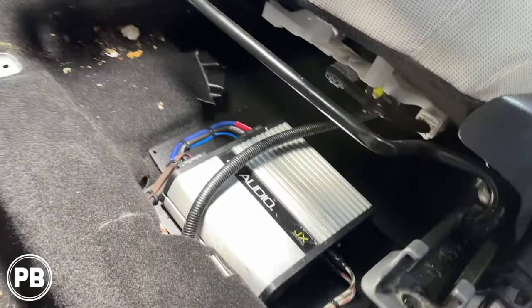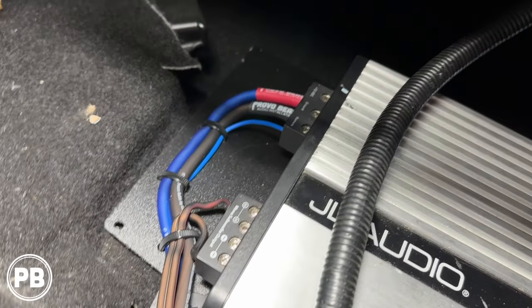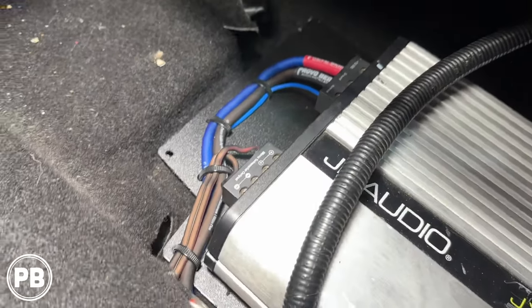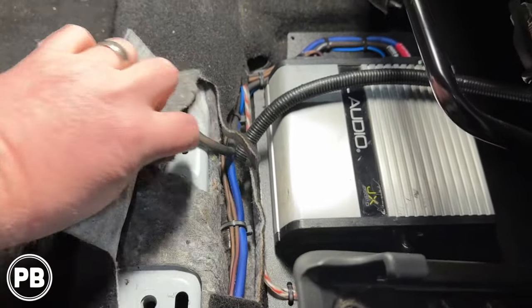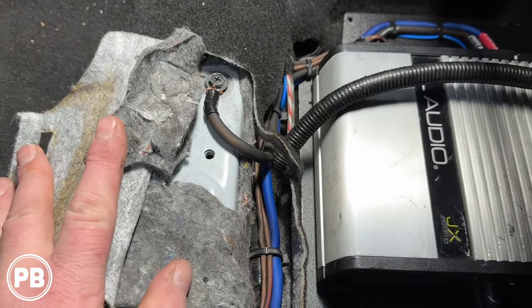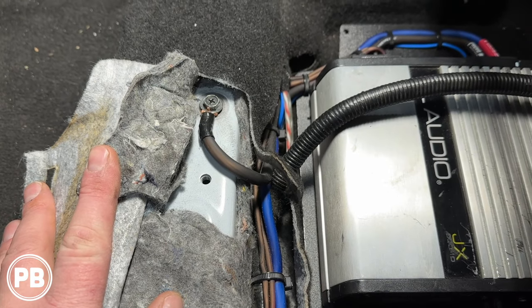We have our amplifier all in there — it's going to fit that location great. Got all our cables zip-tied there, got heat shrink on, goes up into this little access hole, which is great. Now if you actually open this up here, there are going to be some mounting locations, generally for the factory amplifier or for options that you may or may not have.